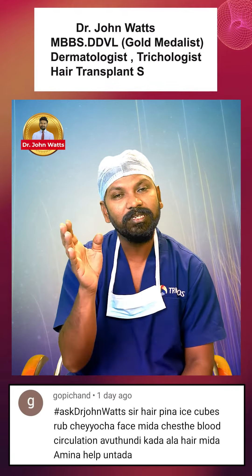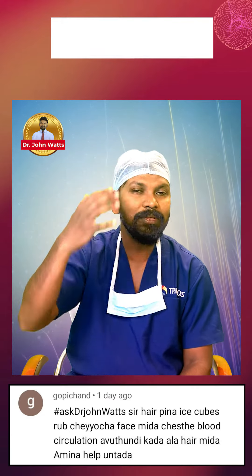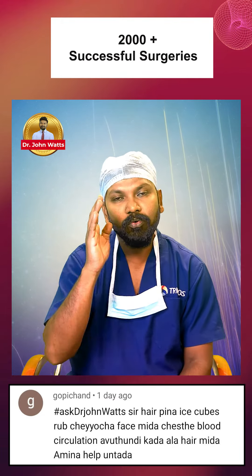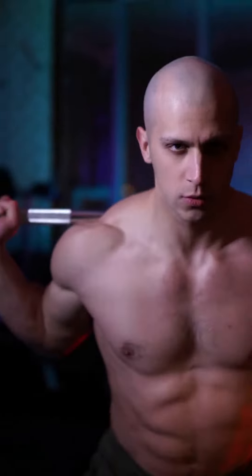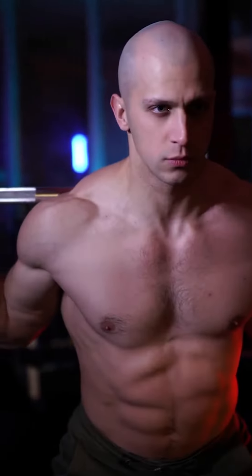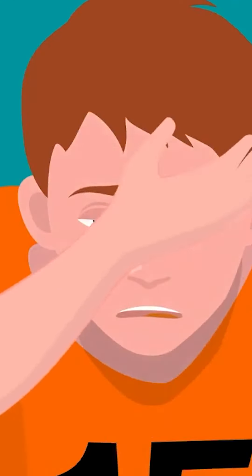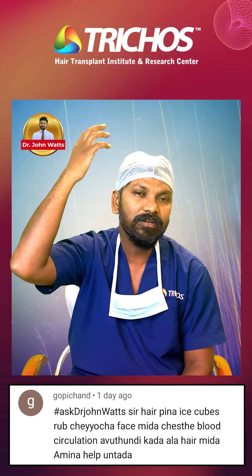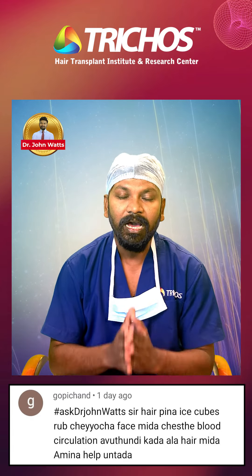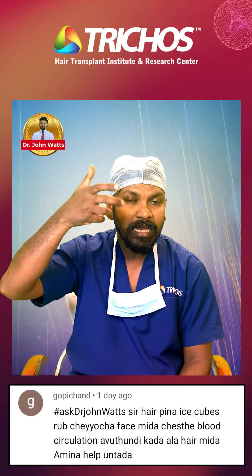Now, let's take care of the hair. Using ice on hair is not the same as using it on the face. You can learn from workout; you can use an ice pack for cold fomentation. It is not the case that there is no benefit, but rubbing ice directly on hair is different.